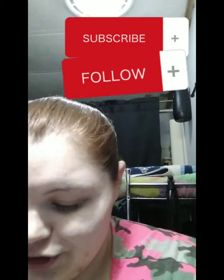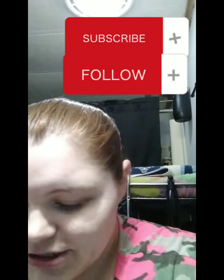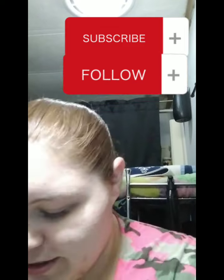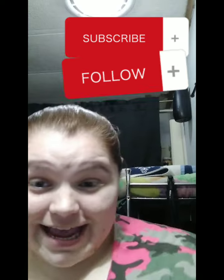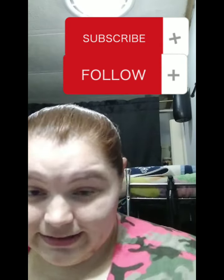Get your mechanic's uniform nice and damp. Do you remember that handy dandy scrub brush from a few YouTube videos back? We're going to use that today, okay? So get that out.